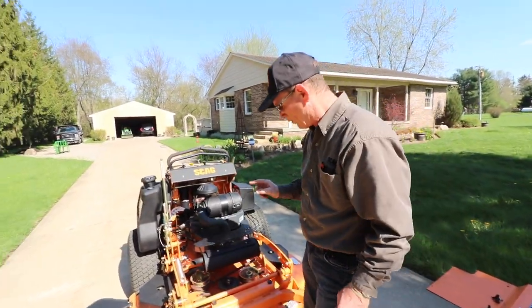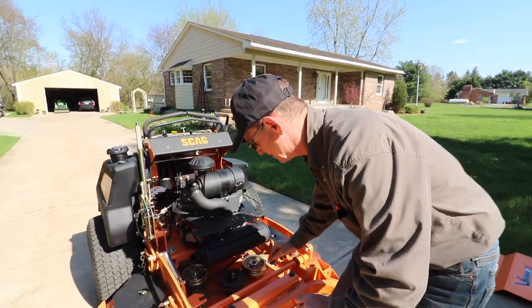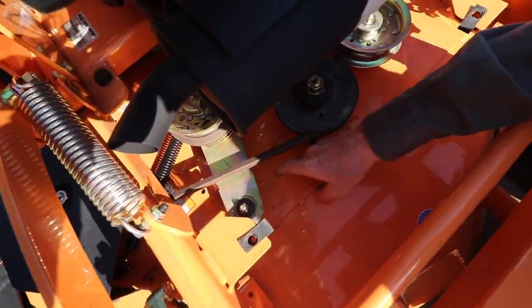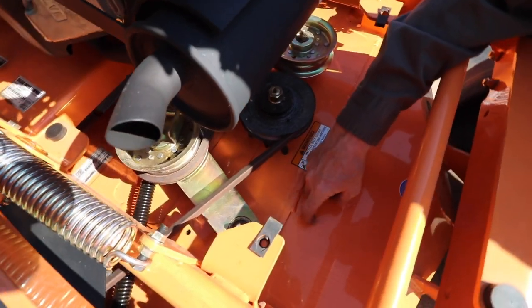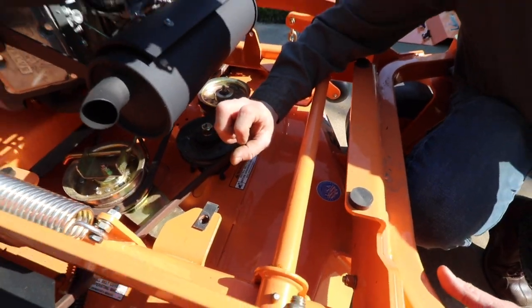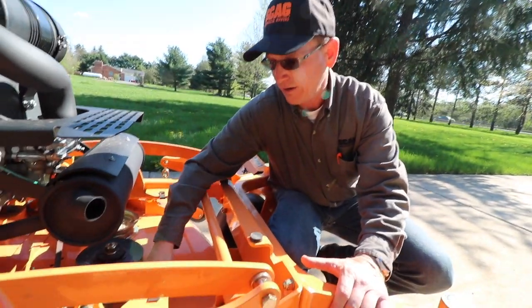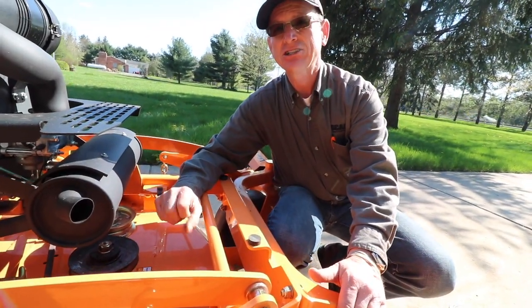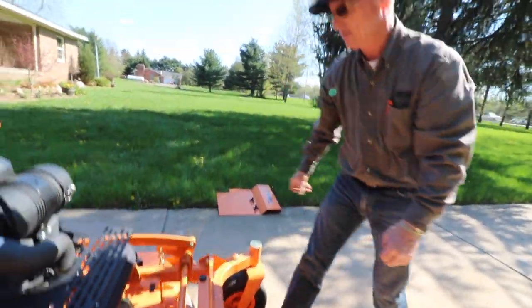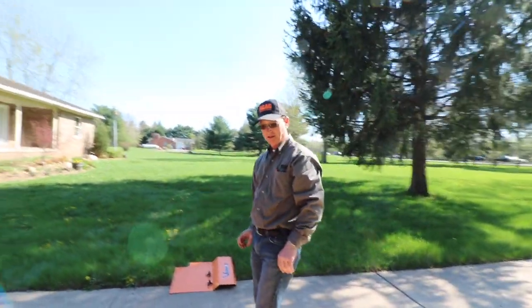This deck is also a tri-plate deck. We have this top plate, we have the deck plate, and there's another plate underneath, all welded together. If I cut a hole right here, that is almost a half inch thick. It is really reinforced — very durable. So that's the Velocity Plus deck.